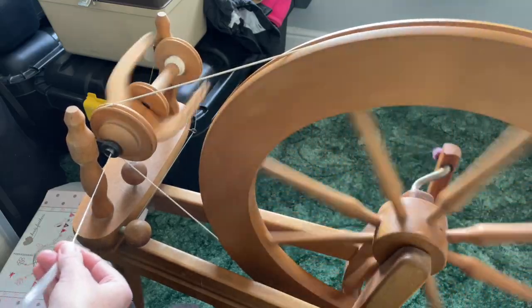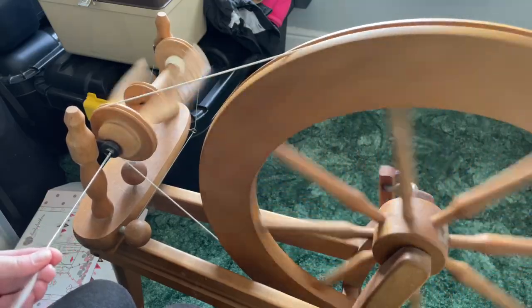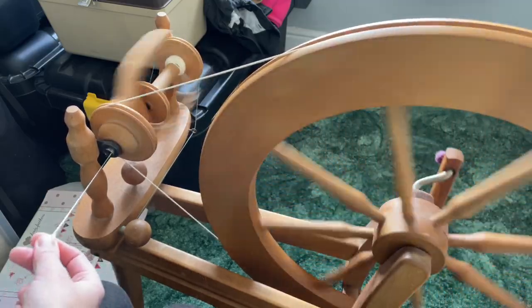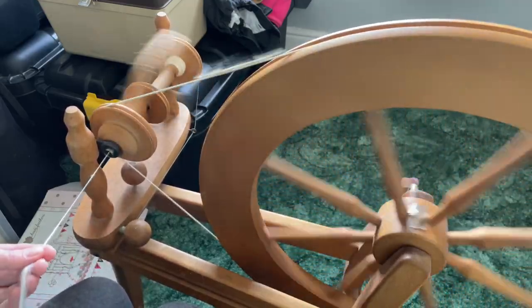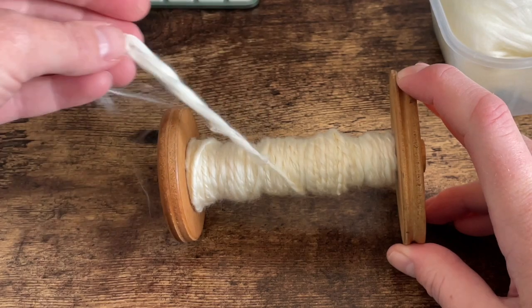I am no way an expert spinner — I am still very much a newbie when it comes to spinning. I kind of make it up as I go along. But this fiber is so soft, and this is going to hopefully, if I don't screw up the spinning process, be really lovely yarn.